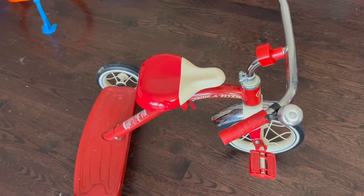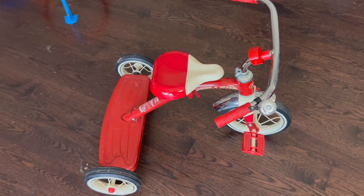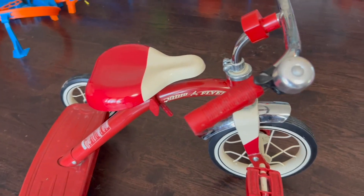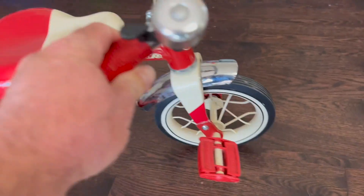Garen here with a quick look at the Radio Flyer Tricycle. This is kind of the classic red tricycle that everybody thinks about when you think of a little kid's tricycle. Nice and durable, well built, has rubber tires on it, pedals to pedal along.